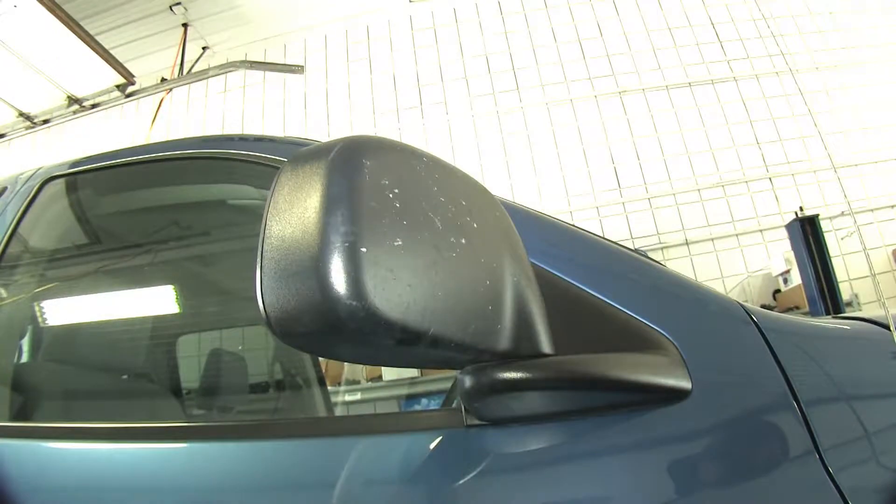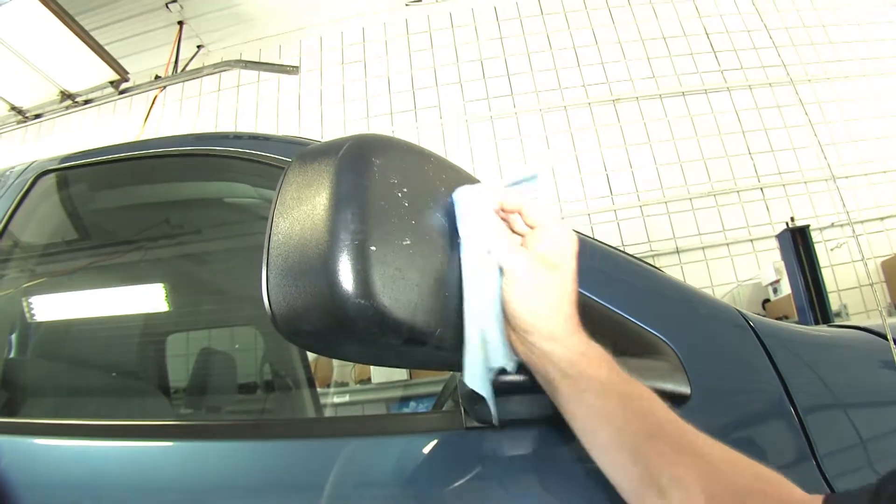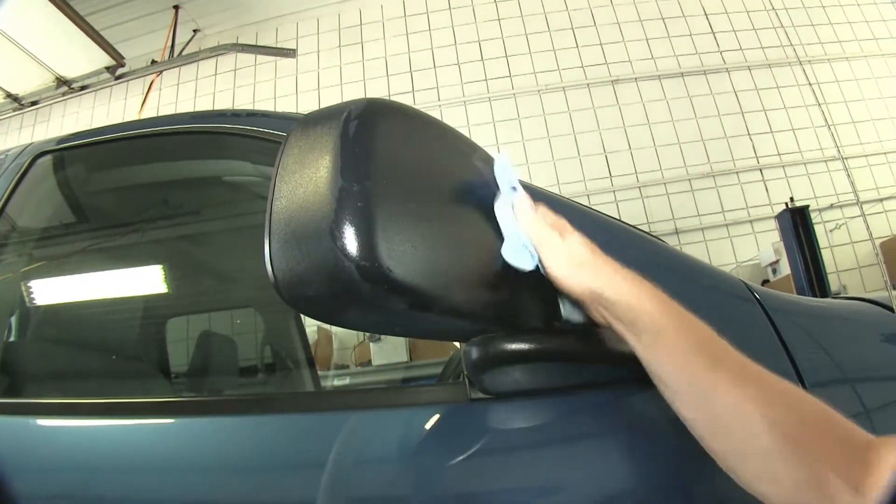First thing we're going to do on our test fit is go ahead and make sure the factory mirror is clean. We'll go ahead and clean it off first so when we install the K-Source mirror it doesn't take the dirt and debris and run it into the plastic.